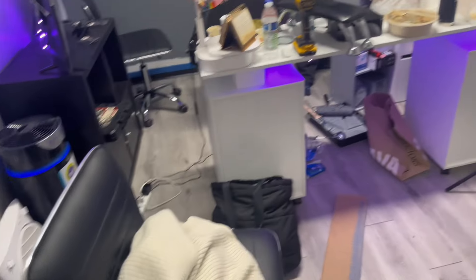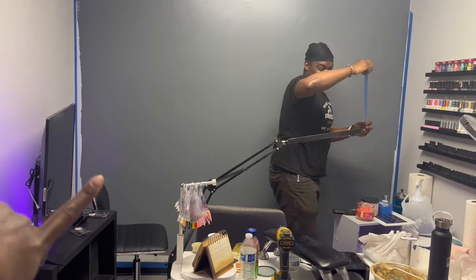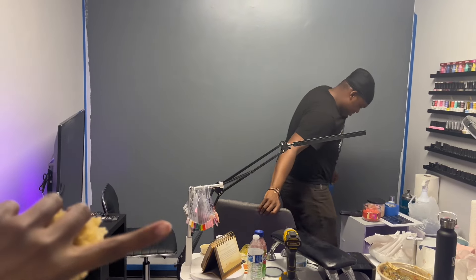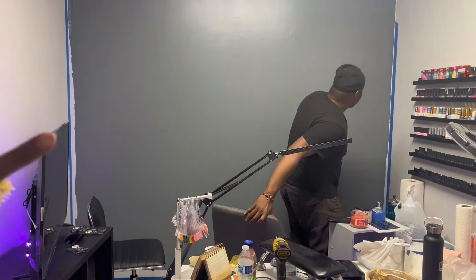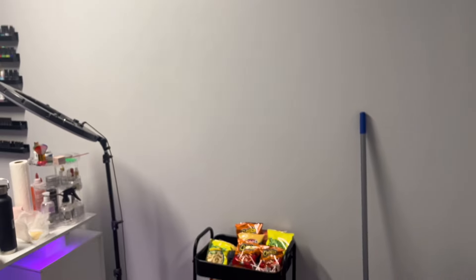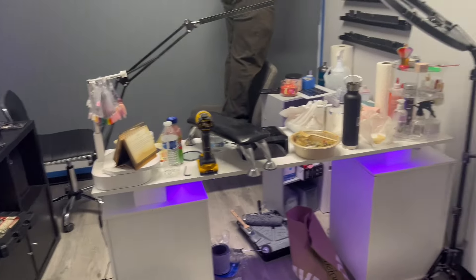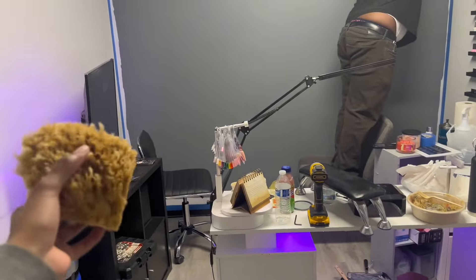Okay y'all, so I didn't show you this beforehand, but this wall has been painted. I'm about to use this little sponge to marble on some paint for a marble effect. We're gonna put some pictures right up here, but I'm gonna show y'all how it's looking at the end once I put together the flower wall too — I'll show y'all that process.